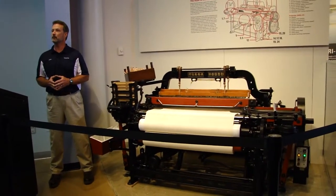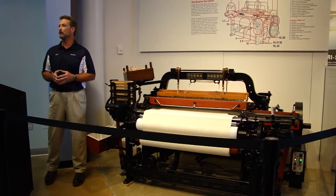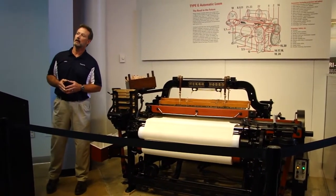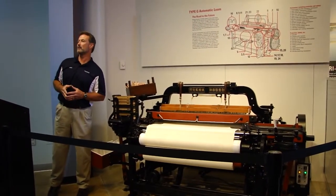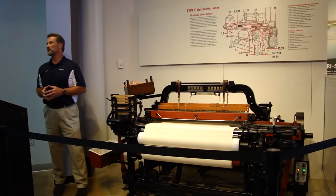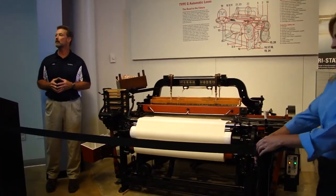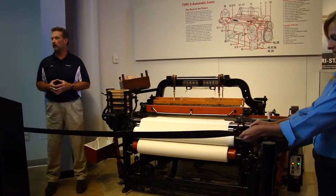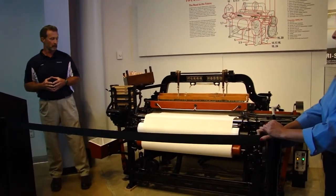I'd like to introduce my fellow team members who trained and learned to operate and maintain this loom. In the back we have Kerry Butler and we have a pair of Marks — we simply call them Mark One and Mark Two. We spent three weeks with Mr. Takayuchi from Japan, who is the world expert on this loom, and enjoyed three weeks of very intense training. It was very valuable.